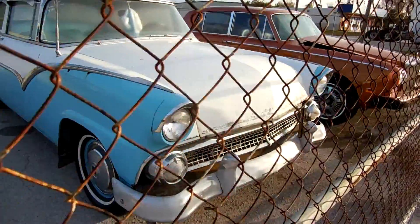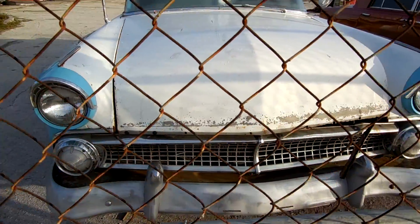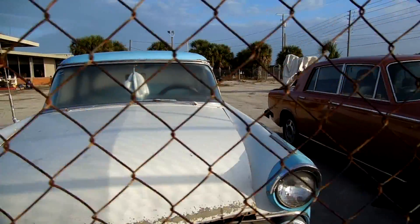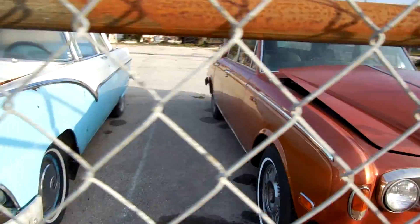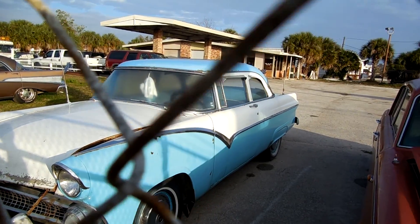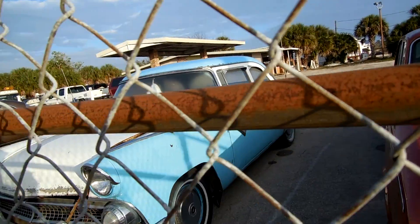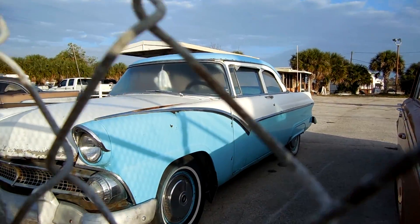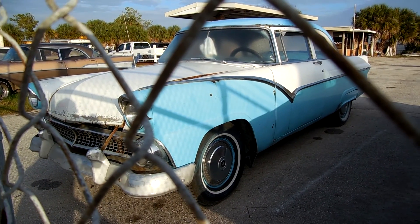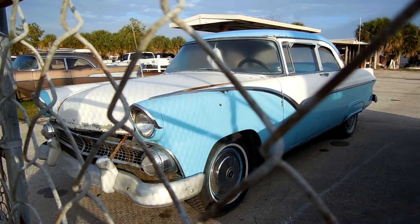I'll get another angle here. The front's supposed to shake. Yes, very, very solid car. That's about the best I can do with this damn fence here. Sorry about that.